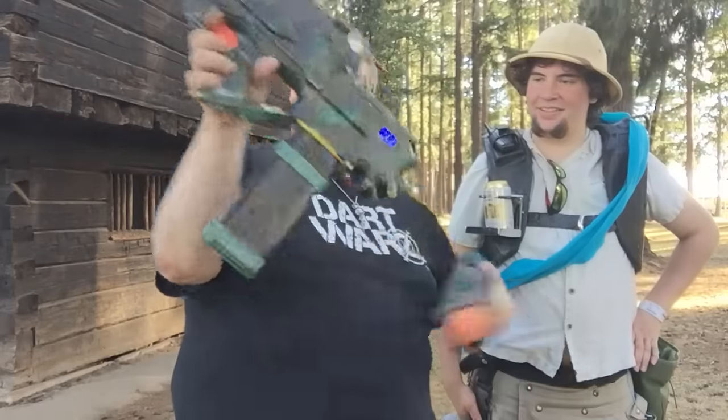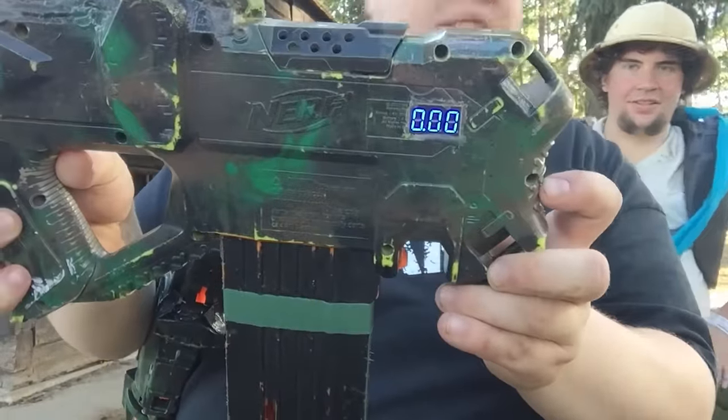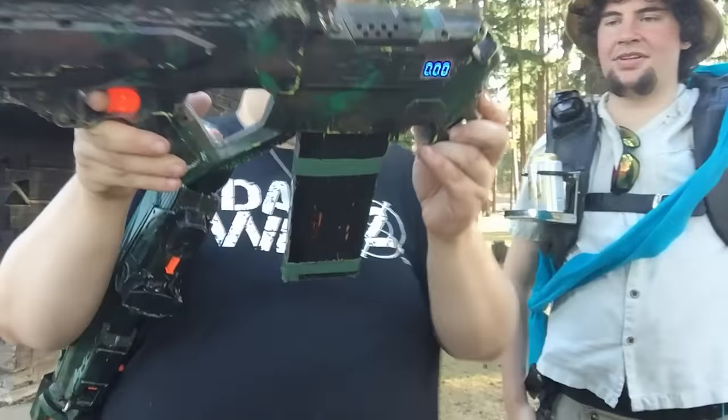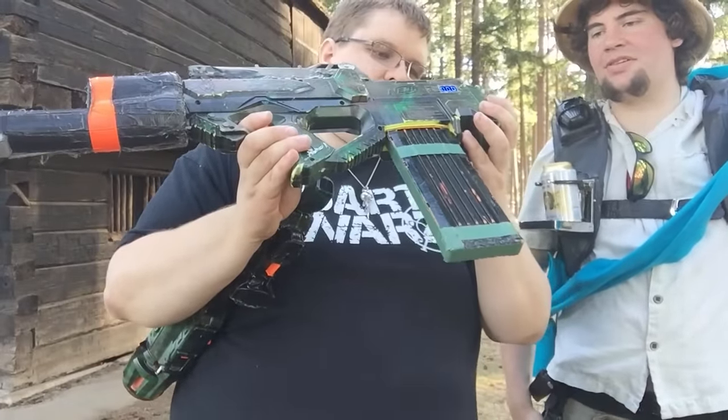And then of course this awesome Raven with a very pretty — that's a voltmeter, right? Yeah, that's a voltmeter. And it's powered by a 7.2 volt battery pack. That's crazy looking.